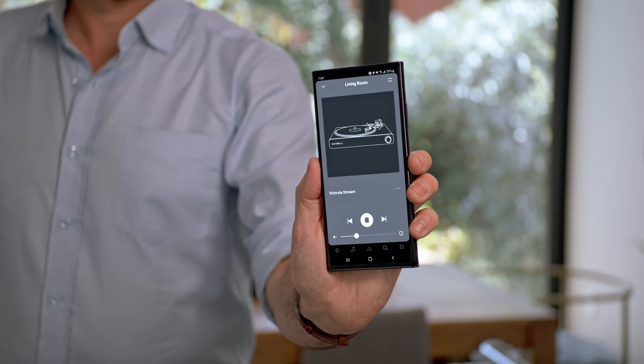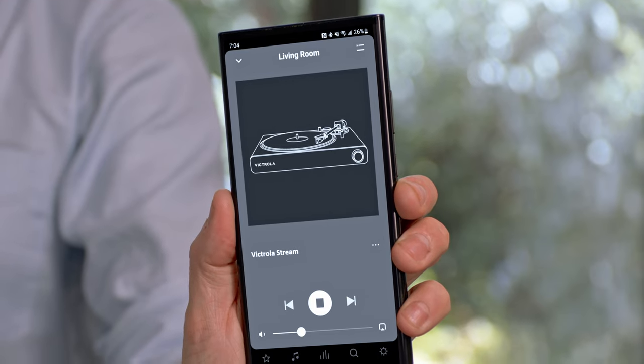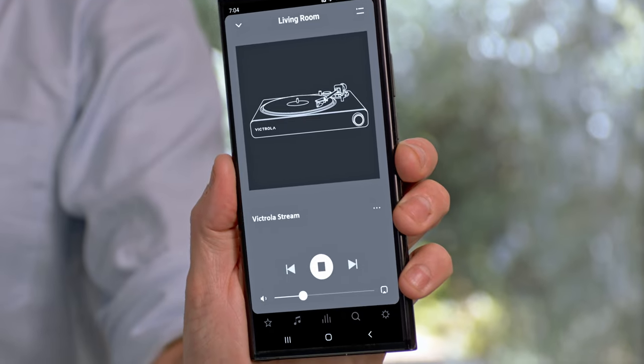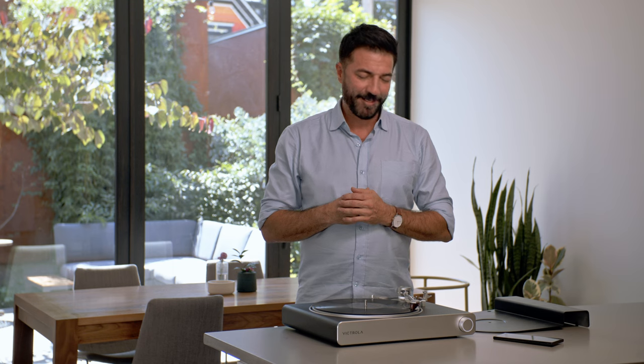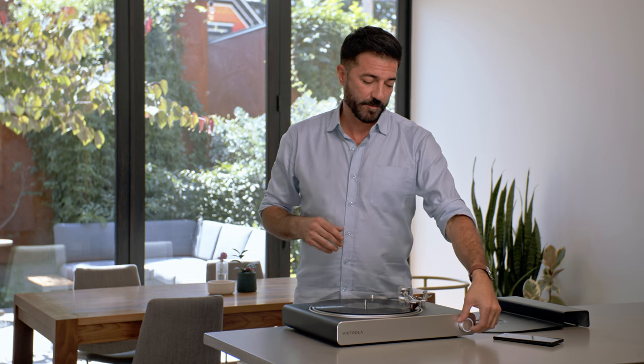Now that your system is set up, there's no need to use the Victrola app anymore. You can now adjust volume and playback zones directly from the Sonos app. You can even control the volume of your entire Sonos system with the volume knob on the front of the Victrola Stream.